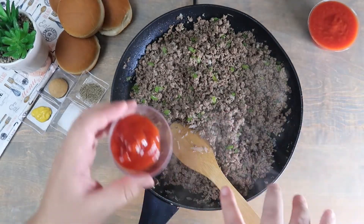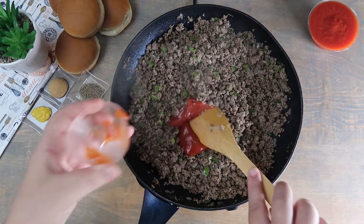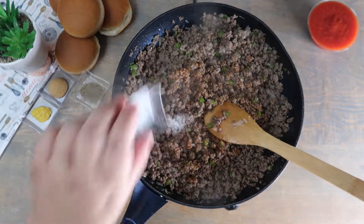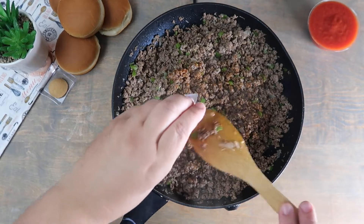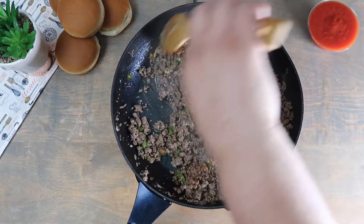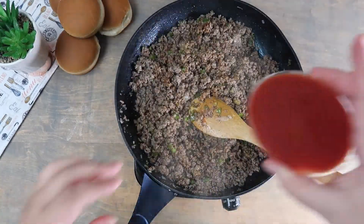Remove any excess grease that the beef gave off. Add the ketchup. Season with the salt, pepper, mustard, and brown sugar. Add in the tomato sauce and mix completely.